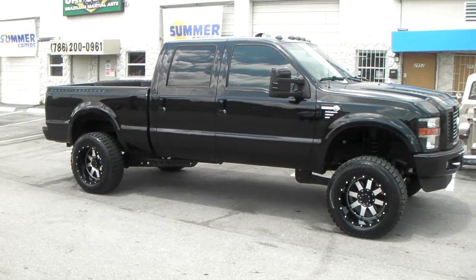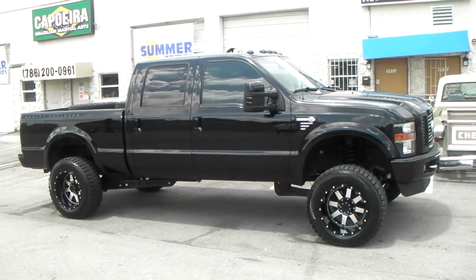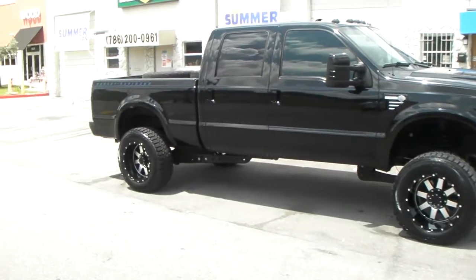This is about an 8-inch lift — we didn't do the lift, it was already on the truck when the customer bought it, so I'm not sure, but it looks about 8. You can definitely do some 37s on here without any doubt.